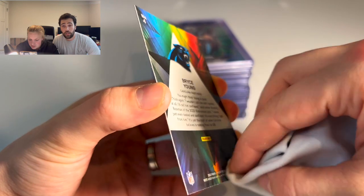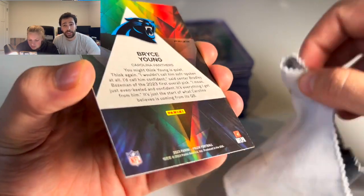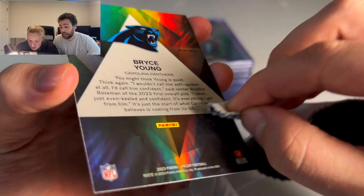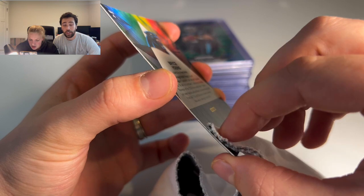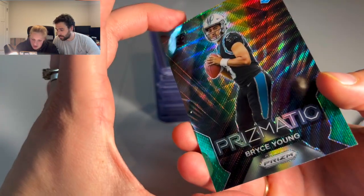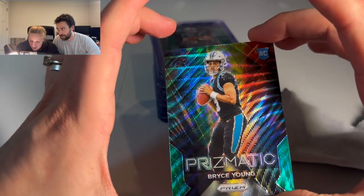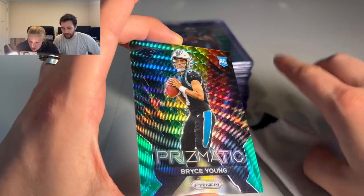The last thing you want is to send something in to PSA and have it grade lower because of something you could have cleaned off. So really just want to make sure you're having that attention to detail and sending in the best cards possible. Another thing to make sure you do before handling the cards — so there are no fingerprints — is to wash your hands. Make sure there's not going to be oil and fingerprints left on the cards.